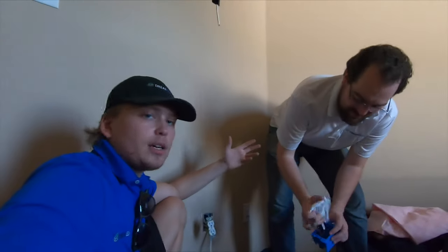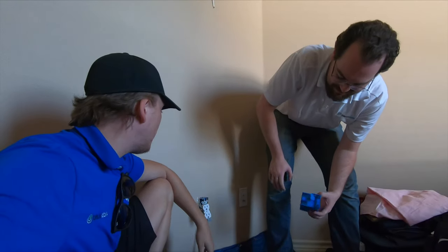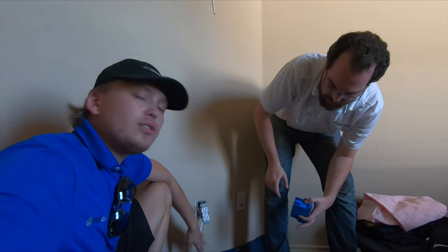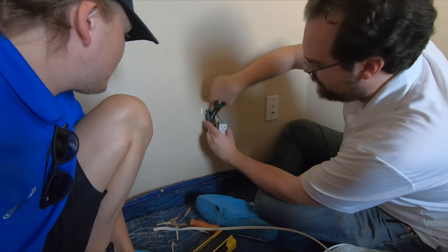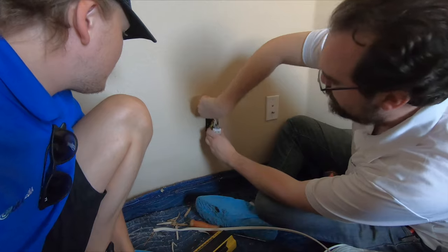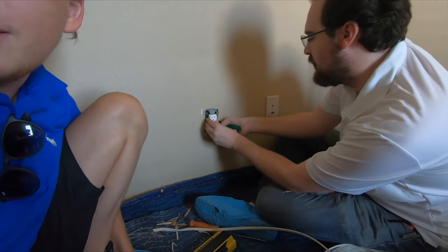We got the line fished. Just took a minute. Now we're going to connect our hot, neutral, and ground down here and up top. When I'm watching, I'm not watching the video — I'm watching it in real life. Even better. This is like live reality TV.